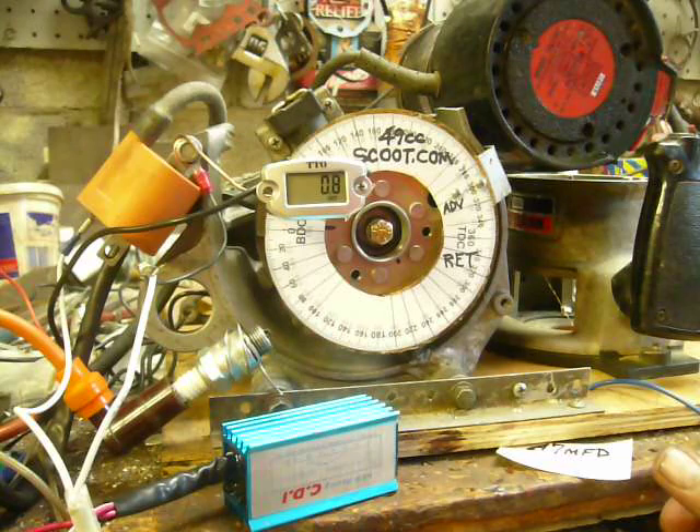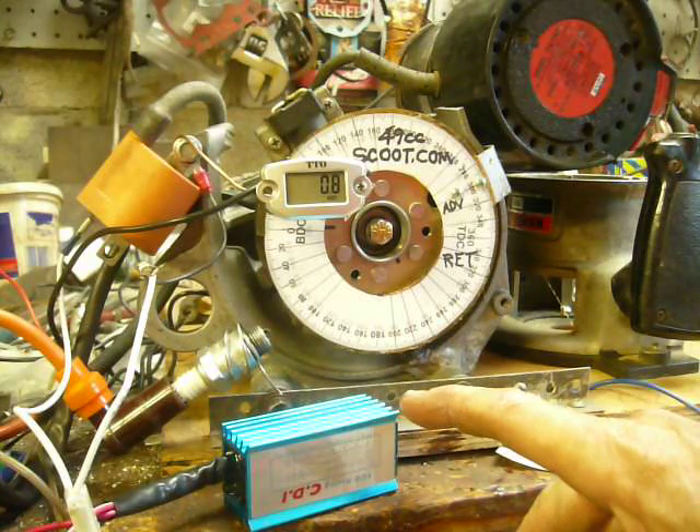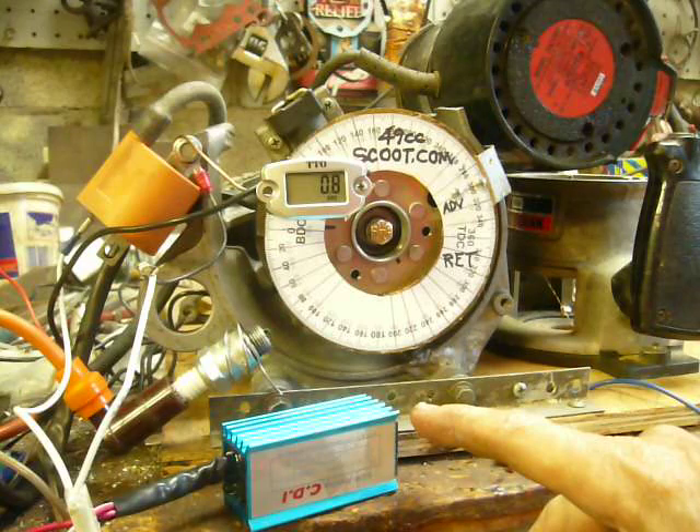We've got a Stock Minerale ignition and we've got the Blue Racing CDI — they're everywhere on the internet. I've checked it, it's a flat liner. Whatever you put it at idle is what it is at wide open throttle.